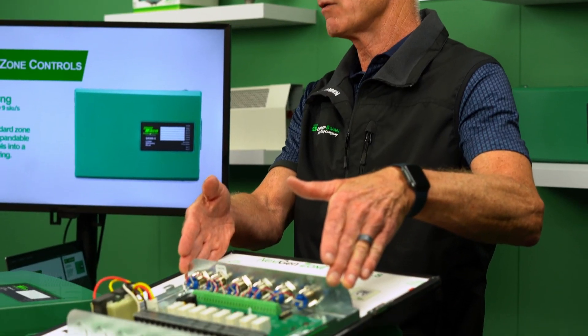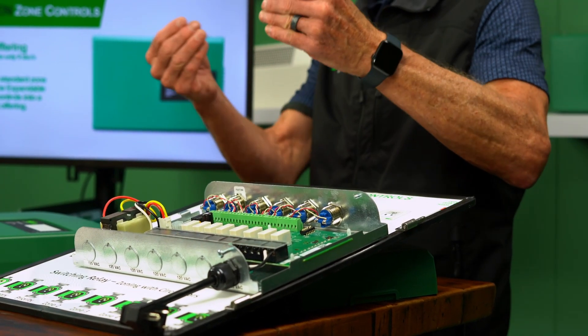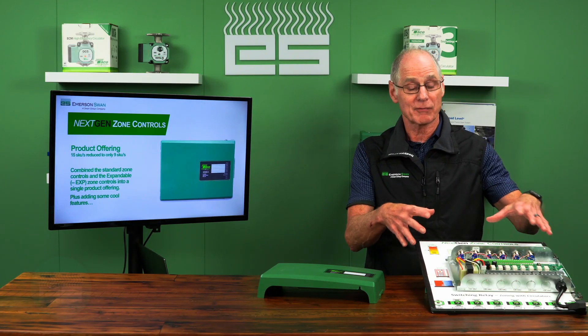How are they doing that? They're basically taking the Dash EXP features and integrating them into the standard unit. So now I don't have to buy anything fancy — I just buy a standard unit and I get all those features of a Dash EXP. We'll review what those features are, and they also added some cool things to refresh and make it better for the installer.